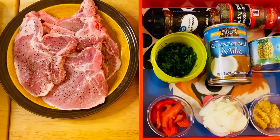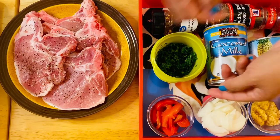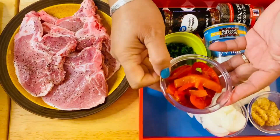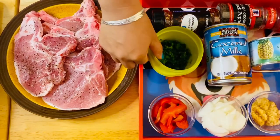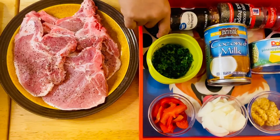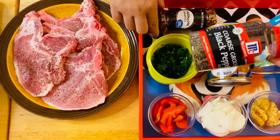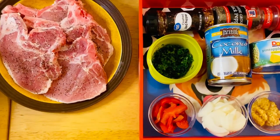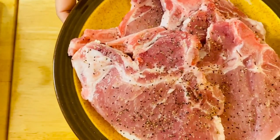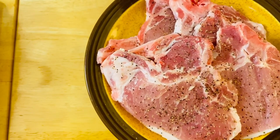Our beautiful ingredients — bright and flavorful. What I have right here is our garlic, onion, roasted pepper, parsley, coconut milk, pineapple chunks, crushed pepper, black pepper to taste, and of course our beautiful pork chop. I already seasoned them with black pepper and a little bit of salt.